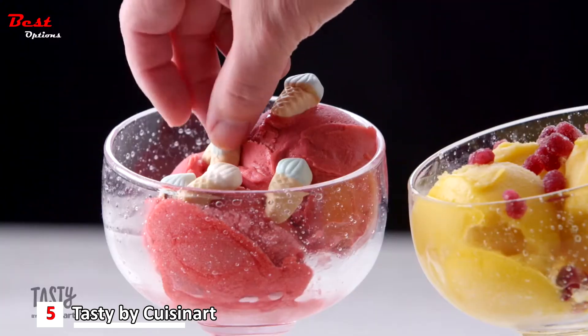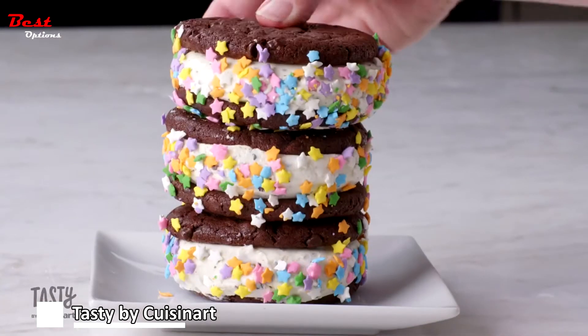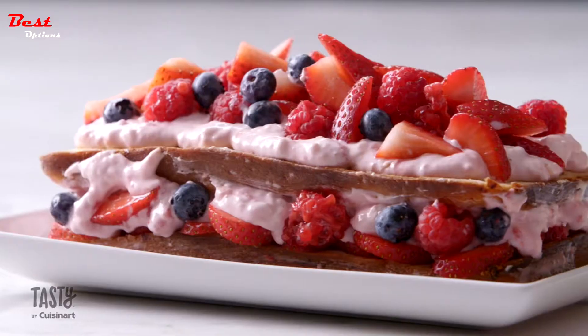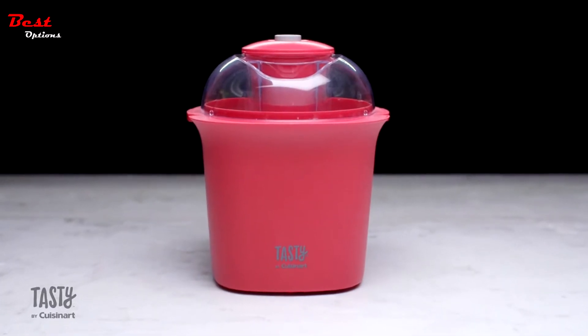Enjoy frozen yogurt, sorbet, and family-favorite desserts. All parts are dishwasher safe and BPA-free. Start mixing things up with the Tasty by Cuisinart ice cream maker.